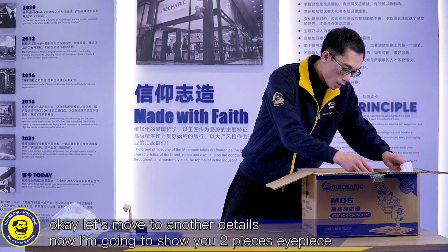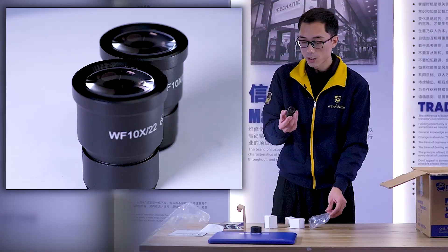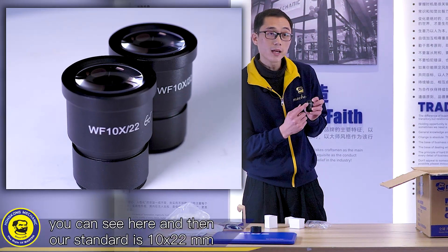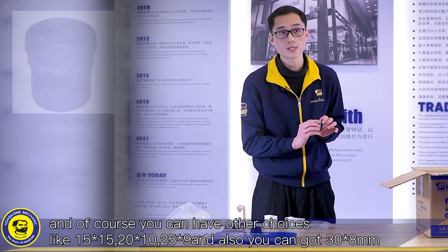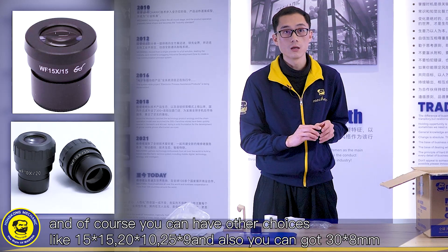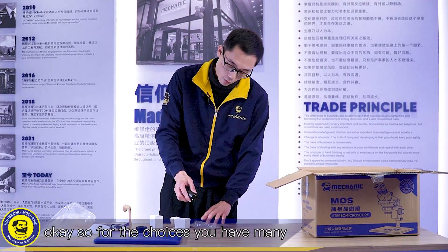Now I'm going to show you the two-piece eyepiece — it's our standard one. Our standard size is 10x22mm. Of course, you can have other choices like 15x, 20x10, 25x9, and also 30x8mm. So for choices, you have many.